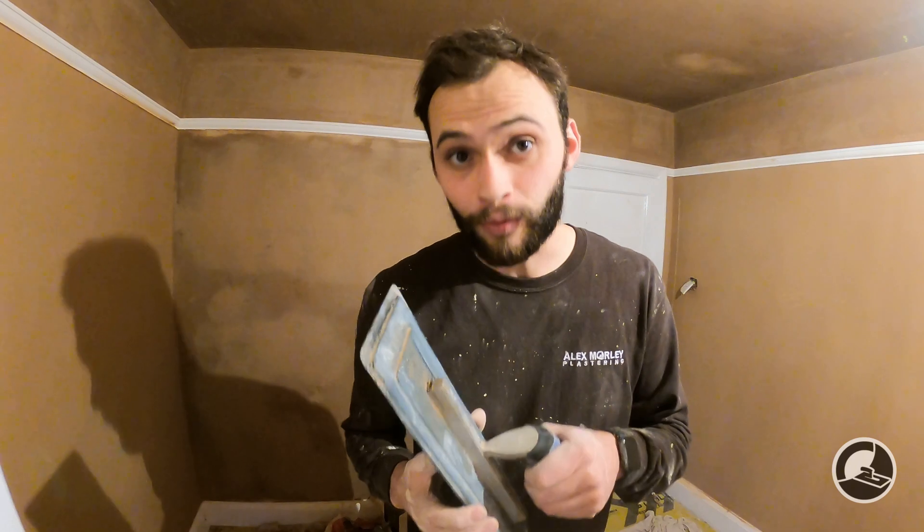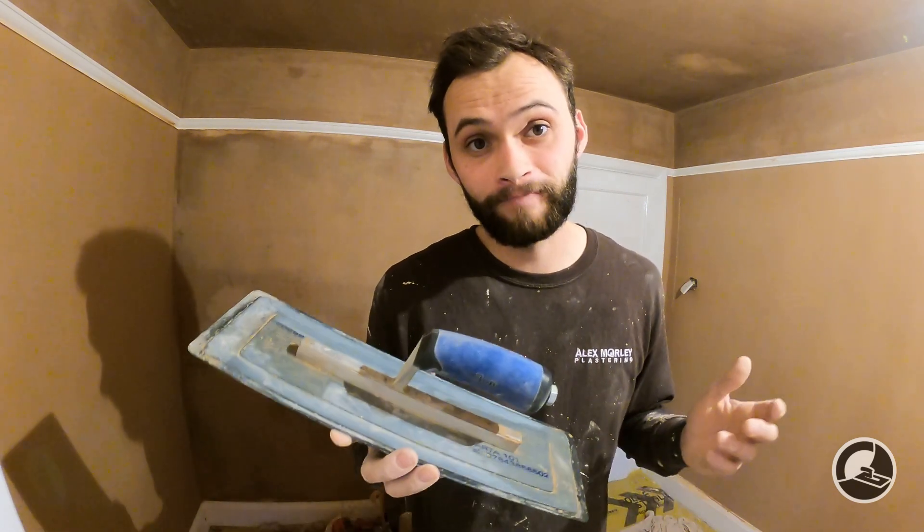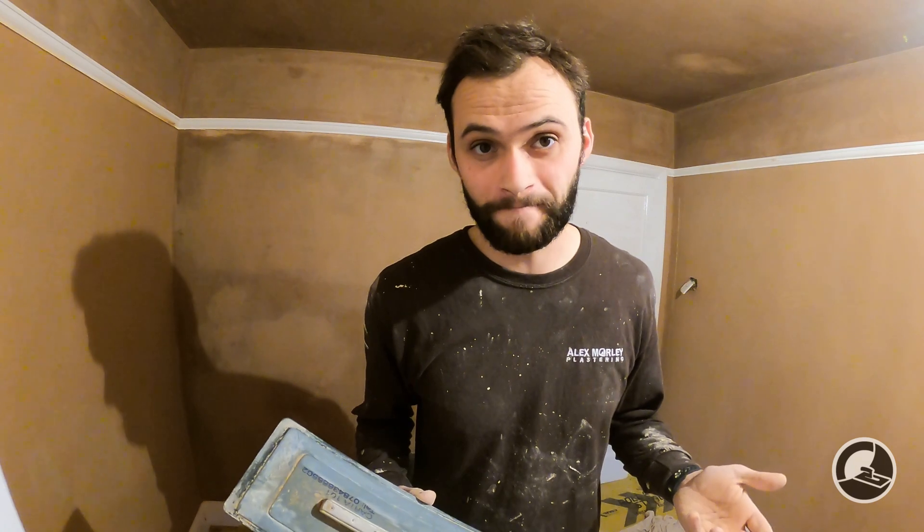So these trowels will likely wear out very fast. Unfortunately, another negative: these don't have replaceable blades. Most plastic trowels have replaceable blades precisely because they get damaged, nicked, and wear out quickly. This is a fixed blade, meaning you could be spending £100 every two to six months depending on usage — which doesn't make an awful lot of sense.